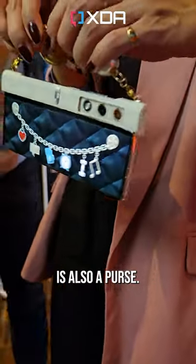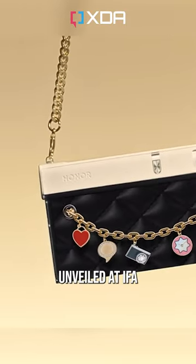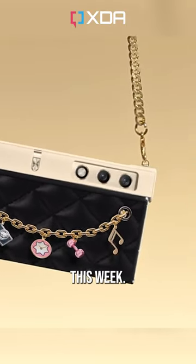This Android phone is also a purse. Well, kind of. Let me explain. This is the Honor V Purse, unveiled at IFA 2023 in Berlin this week.